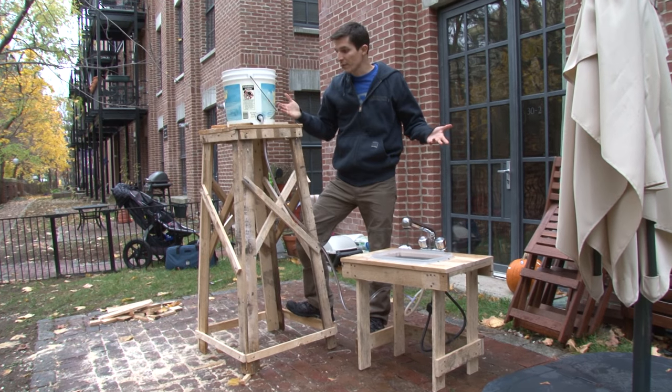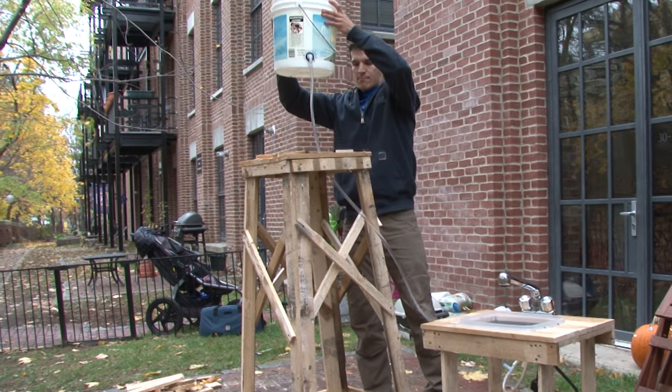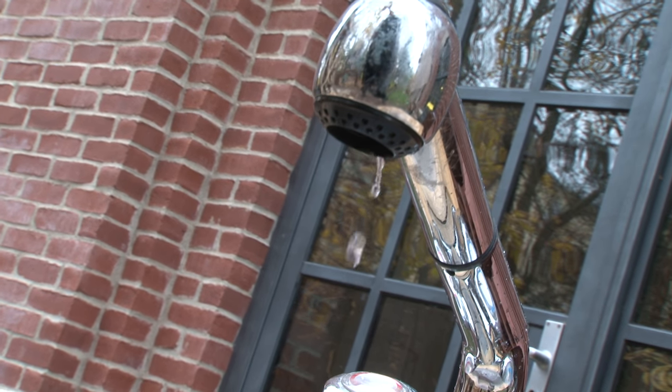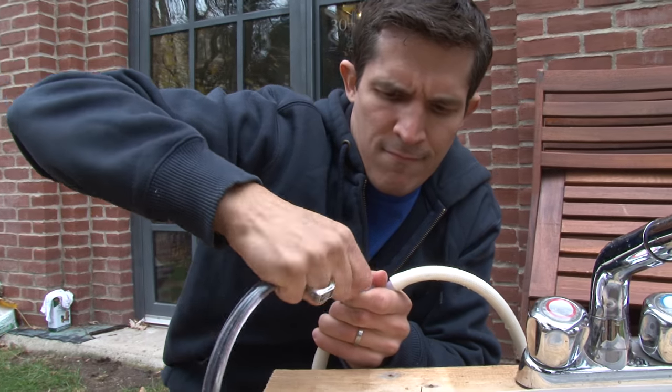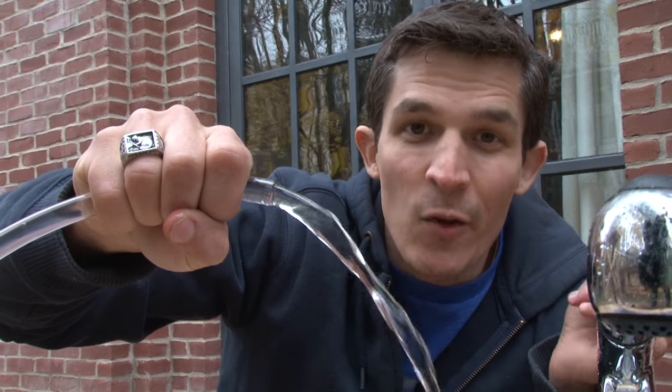The first thing I'll do is try to raise the bucket up in the air and see if that increase in pressure will make it work. I can see some droplets coming out. What we did have enough water pressure for was letting water just trickle right out of the hose — plenty of pressure for Calvin's hose to work if the faucet is not in the way.